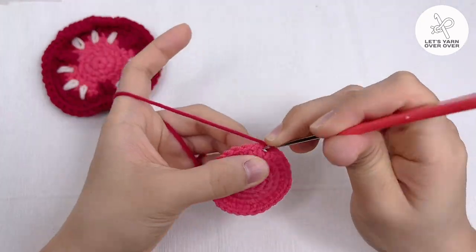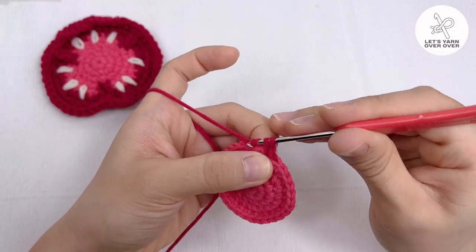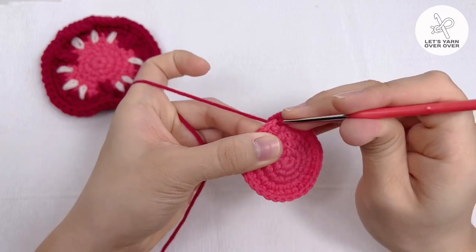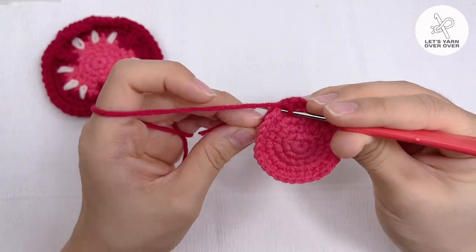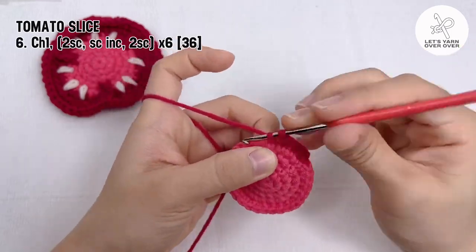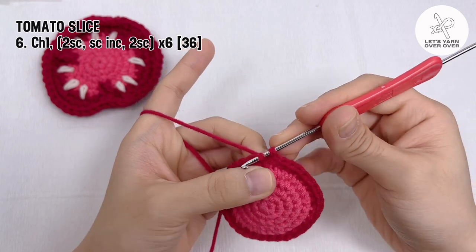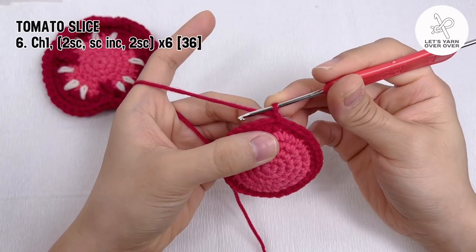For round 6, make 2 single crochet followed by a single crochet increase, then single crochet in each of the next 2 stitches. Repeat around. You have 36 stitches for round 6. Slip stitch to end the round.